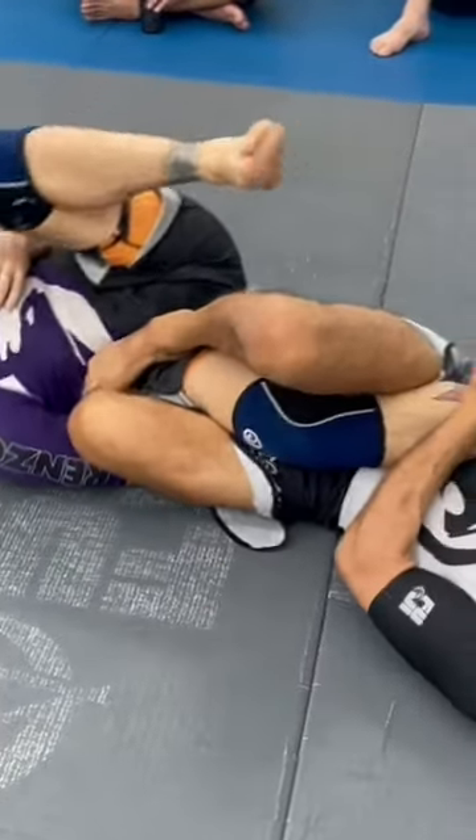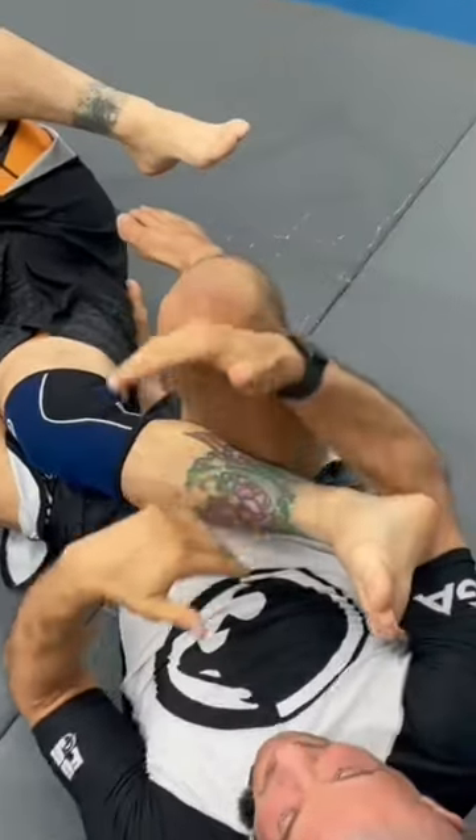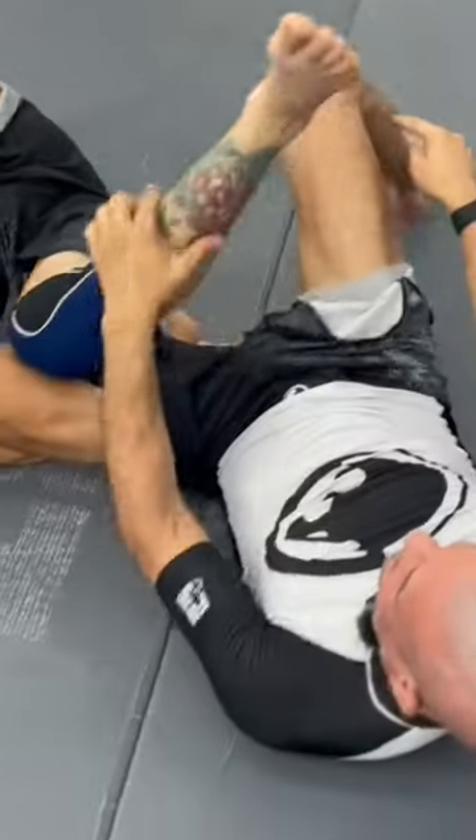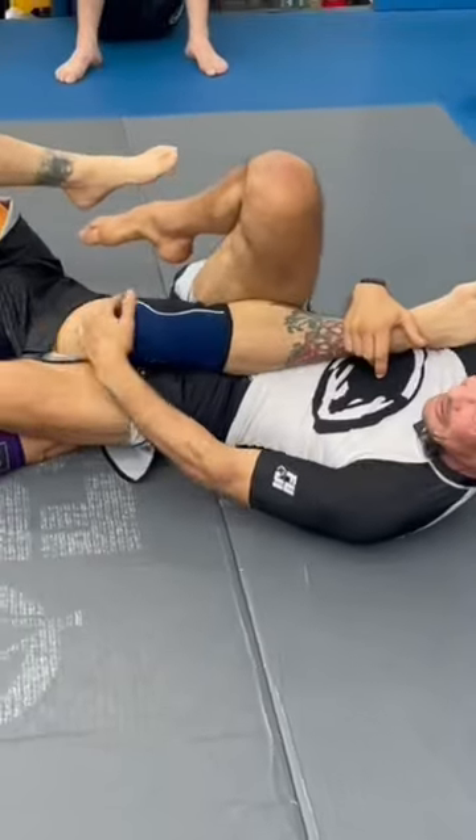Now I can release this, latch this, take my other leg out, and start reattacking this way. You need to get into the habit because I don't want him to close the pocket and separate. When he back steps, make sure you jam up so that you still have access to capture this leg.